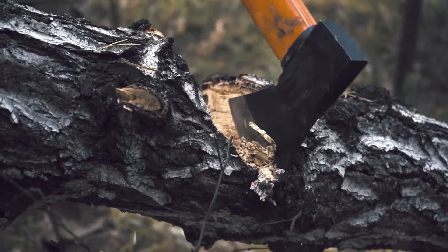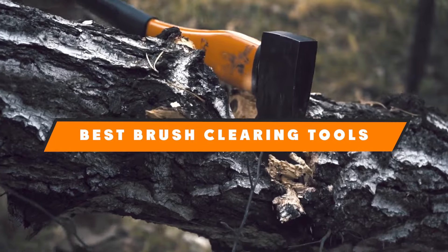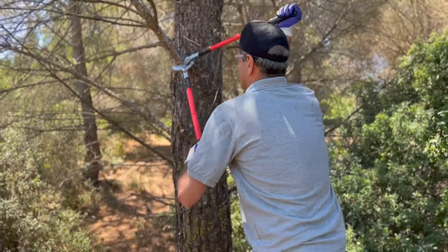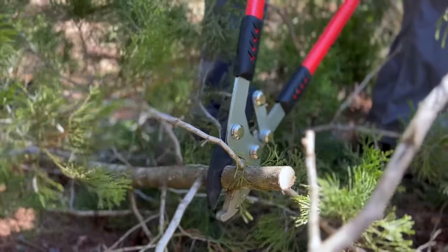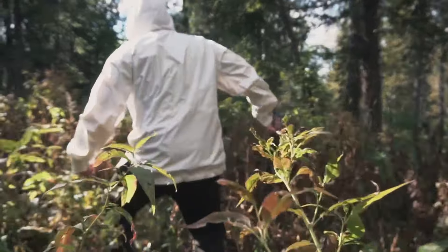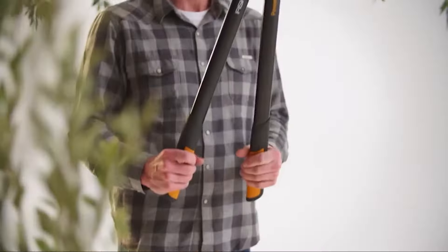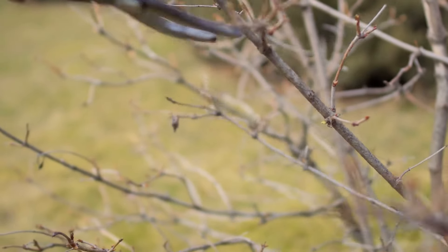Hello garden enthusiasts, are you tired of battling against overgrown brush in your garden? Today we are diving into the world of garden maintenance with a focus on tackling stubborn overgrowth. As a professional product reviewer, I have hand-picked seven must-have tools that will transform your gardening experience, from innovative loppers to powerful hatchets.